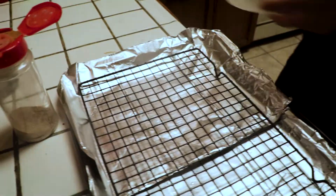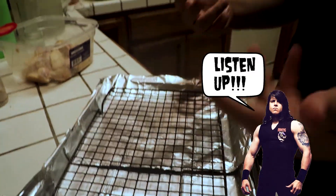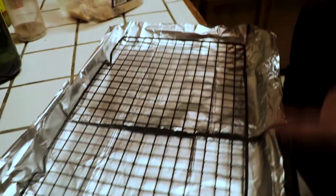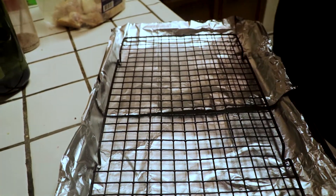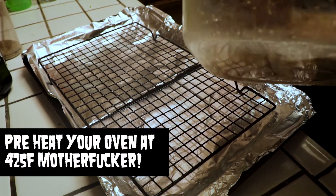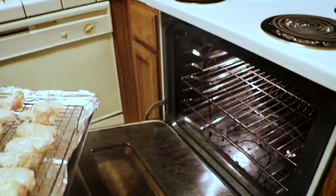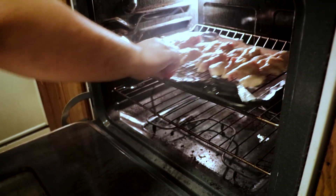I have a baking dish right here lined with a rack. It's important when you're roasting these wings to keep them elevated so you have even heat coming through on all sides — this is kind of the secret to getting them nice and crispy. We're going to cook these at about 425 degrees, nice and slow, for about 45 minutes. We're going to check them at the 30-minute mark and meanwhile we can prepare our sauce.